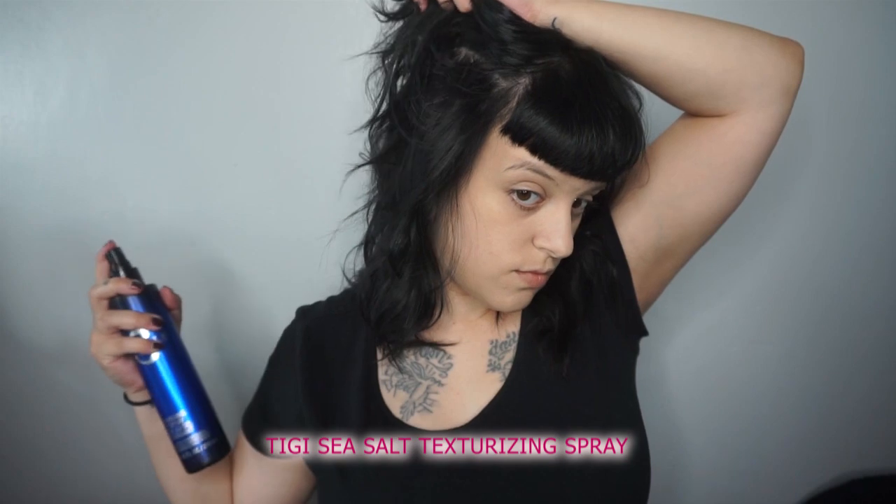I seriously love the sea salt spray from TG. You can use this on wet or dry hair and it gives so much texture — those beachy lived-in vibes. I'm spraying section by section and scrunching into my hair. You can also spray this into damp hair after a shower and scrunch it in, allow it to air-dry, and it will give you that beautiful beachy texture on the go.